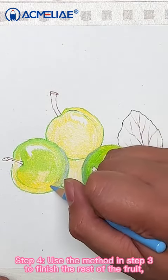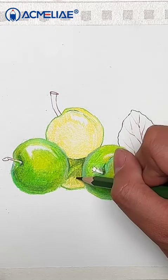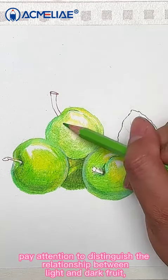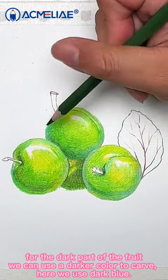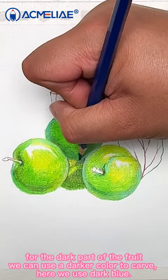Step 4: Use the method in step 3 to finish the rest of the fruit. Pay attention to distinguish the relationship between light and dark fruits. For the dark parts of the fruit, we can use a darker color to carve — here, we use dark blue.